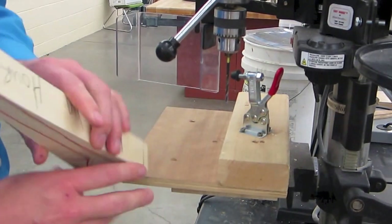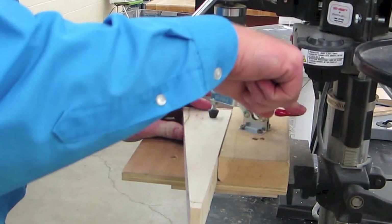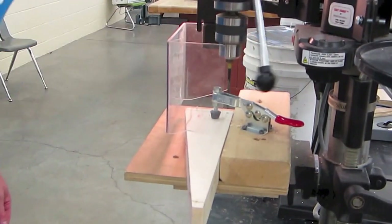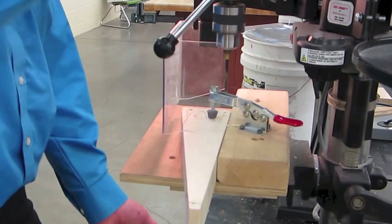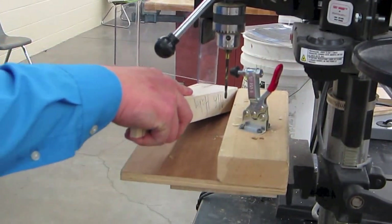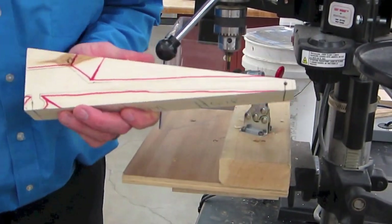We can flip it over, still keeping our name to the board, lining it up just perfect, clamping it - make sure you hear the click. Close the guard, turn it on, bringing it down through - down a little bit, bring it up, down a little bit, bring it up, all the way through. Wait for that bit to stop before you open the guard. Got a nice hole! Sweep the chips off onto the floor and we are done with our two axle holes.